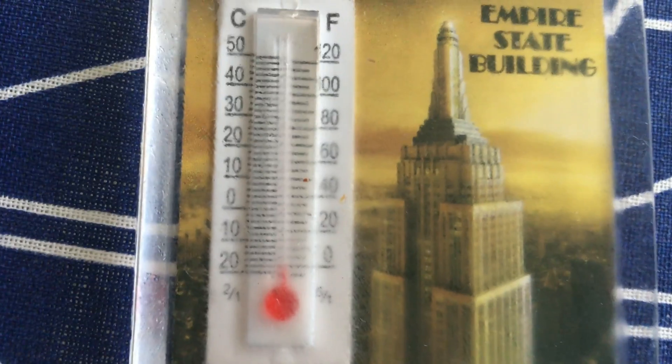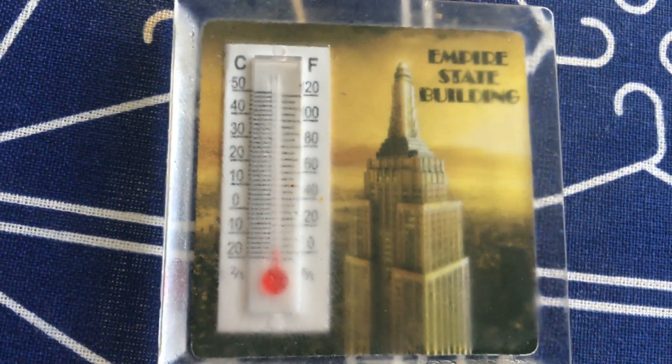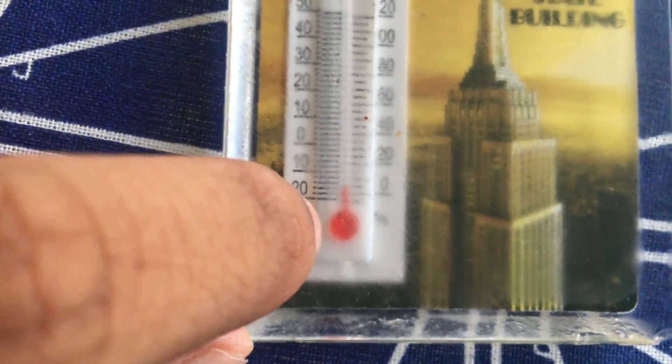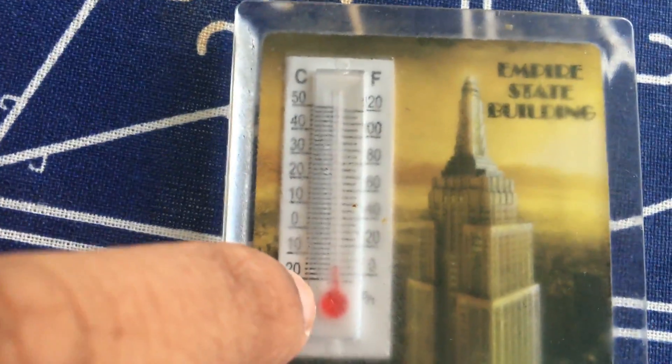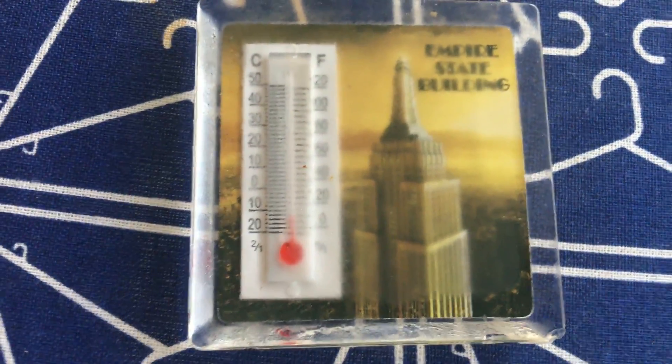Today we're going to find out how long does it take to freeze a gallon of water. That is the current temperature of the refrigerator. It was all the way down to zero, and now it's slowly picking back up. Let's put it back and see what happens.